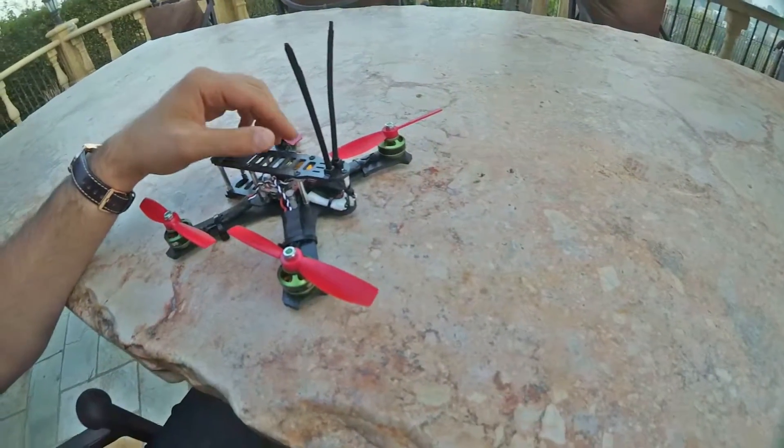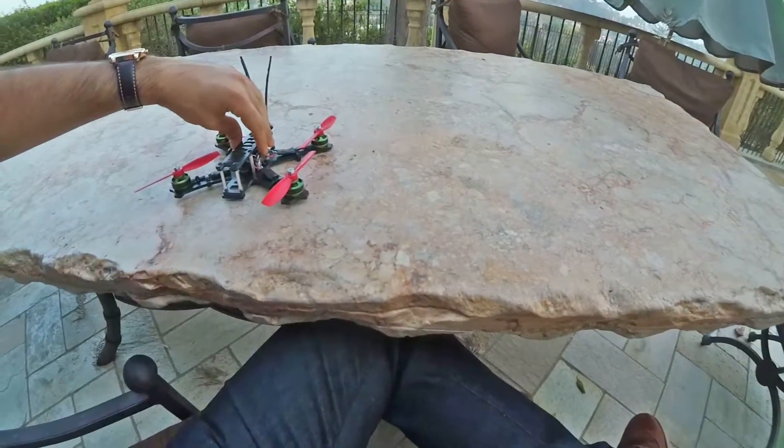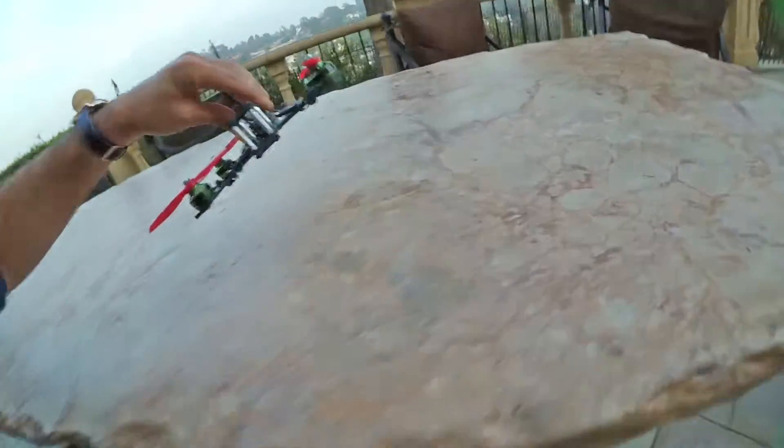I've never broken anything on my craft, and I crashed it so much last weekend during the races. That's it — feel free to ask any questions.